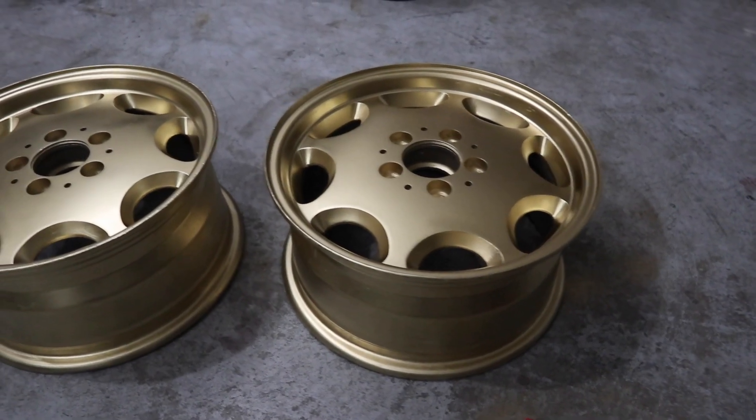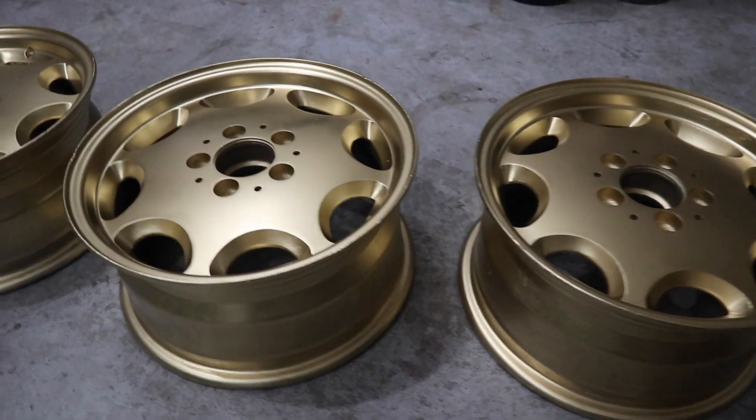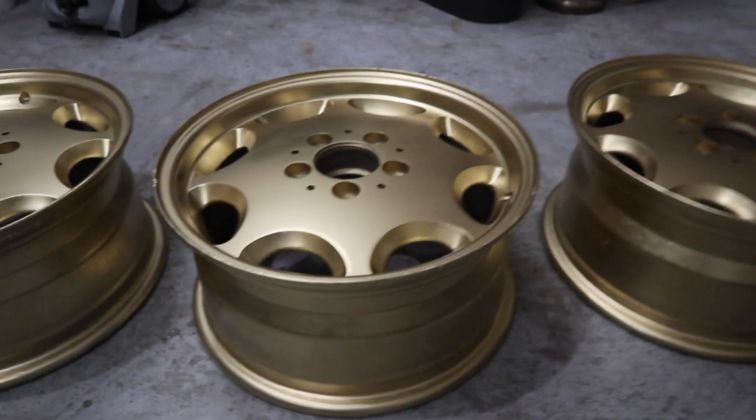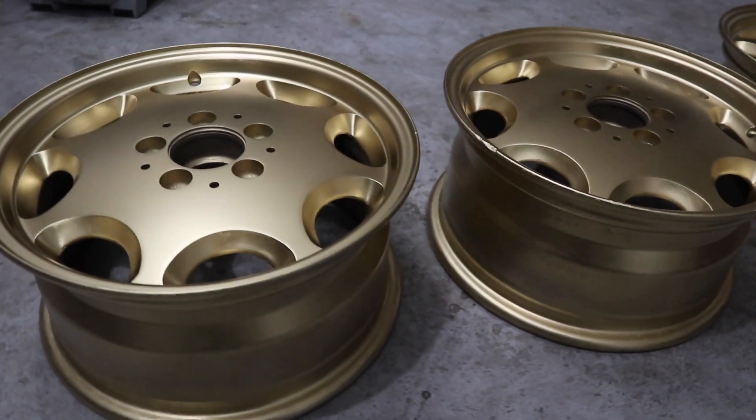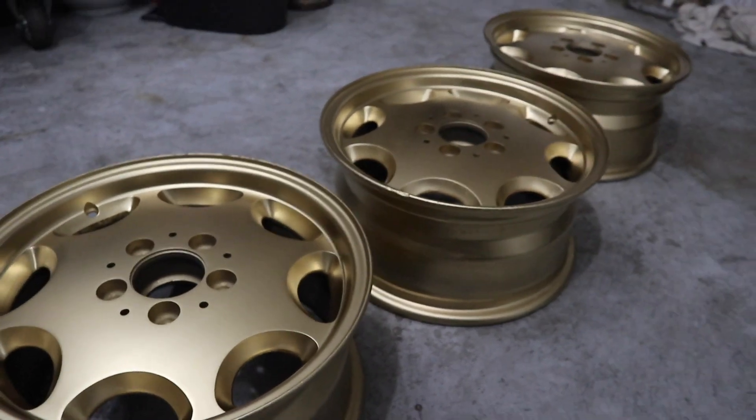They were looking real nice — I was kind of amped, kind of happy. Three coats later, the rims were very nice and I was very happy. We're getting there. But the main thing is the clear coat. Painting them, sure, you get to see the color come in, but protecting them is the main thing. Clear coat — if rocks or debris are going to hit your rims, you want to make sure your paint doesn't chip. So you put that clear coat on.